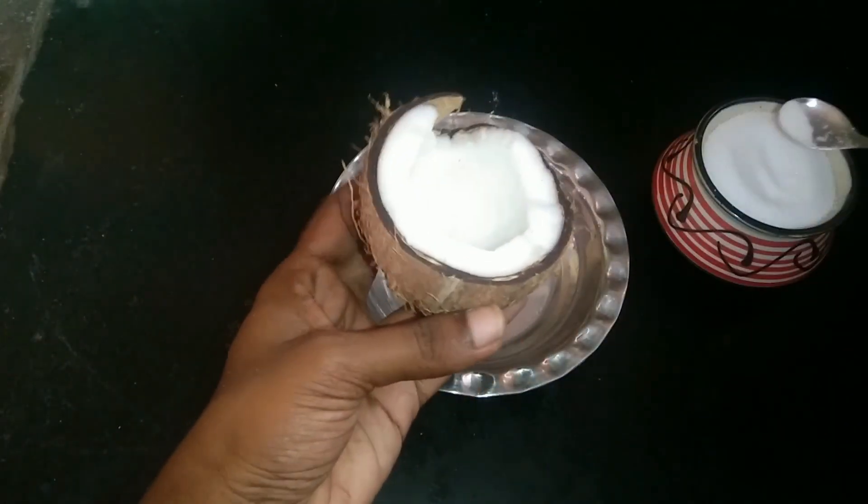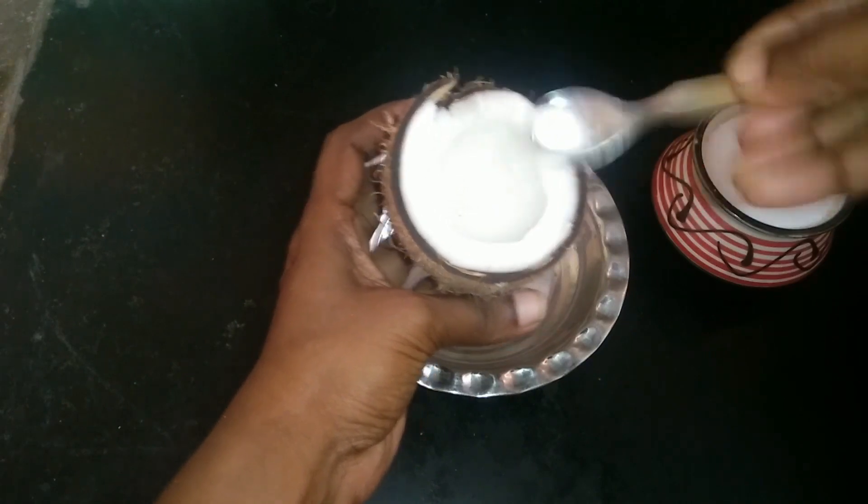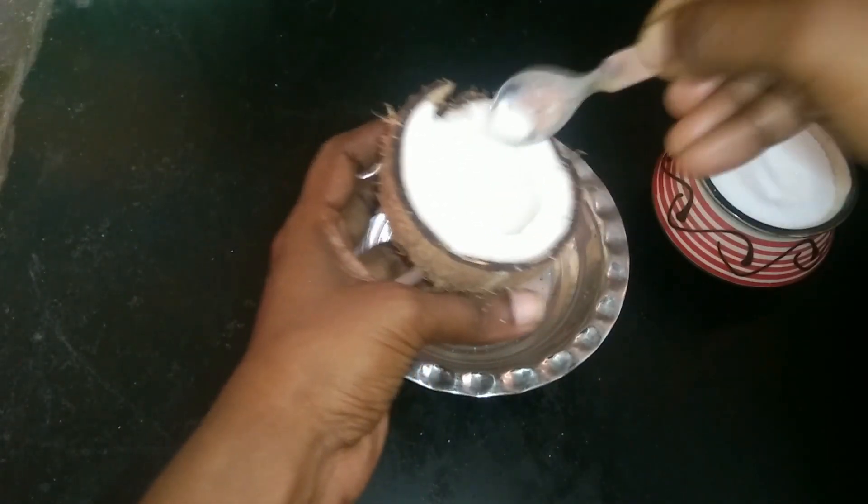Put a little bit of a spoon in your hand. Spread it with a spoon. Spread it evenly.